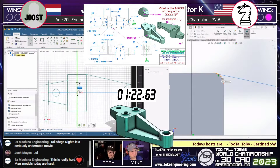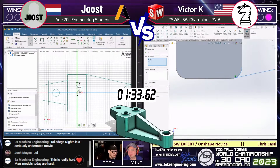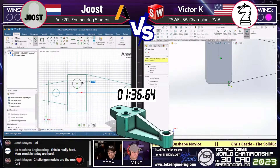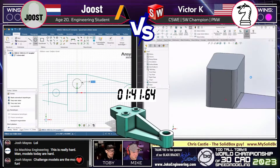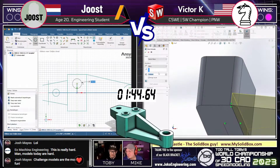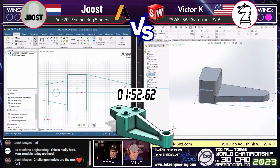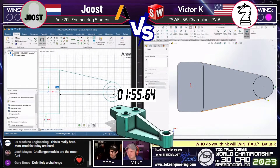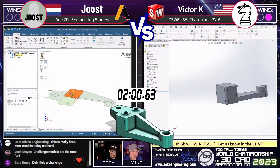Victor K is getting to one of those tricky areas and deciding how to deal with it. Juiced on the left is also tackling that tricky area in his own way. I've seen Juiced use this top-down layout sketch approach many times, and then I look back and the model is done. This could easily go either way. Victor K, very similar to the last model — just steady, steady, steady, and kind of in the zone.